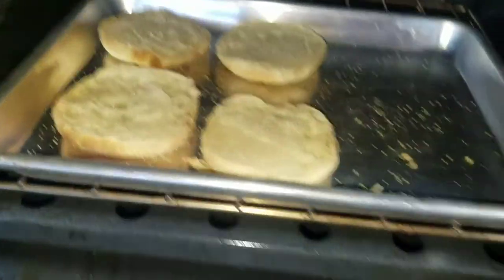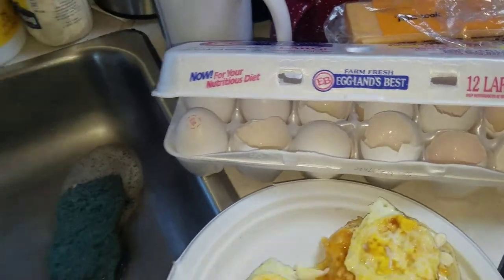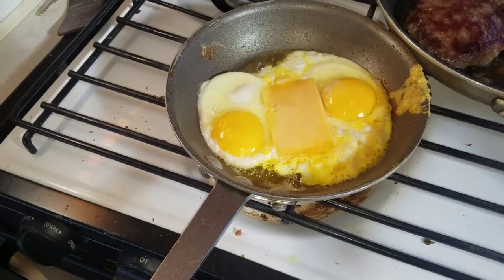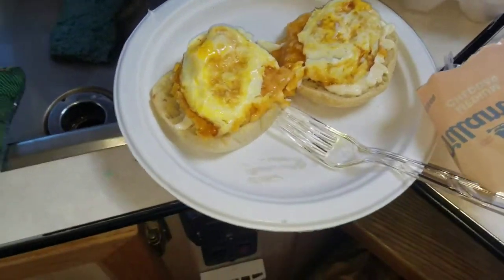We've got two English muffins which we are warming up inside a 250 degree oven. So we have our Tillamook cheese cut to size, our eggs, sausage, and cheese all being fried up here right now, and I'm just about to put the sausage in this one here.